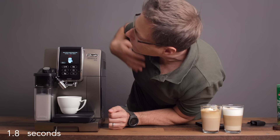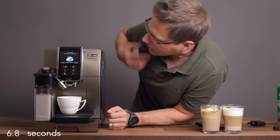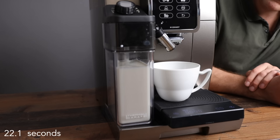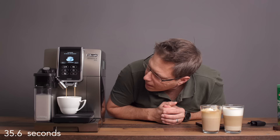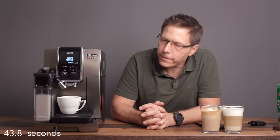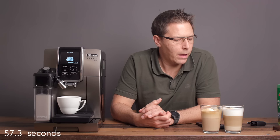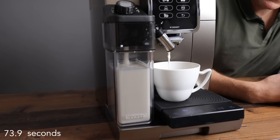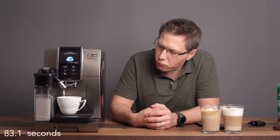What I'd like to do next is try a flat white. We got 55 milliliters of espresso. Now let's check out the steamed milk that comes out — it does take a little while to switch between modes. There it comes — way thinner, way thinner. Sounds different too.